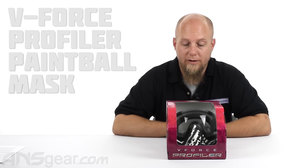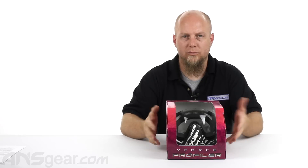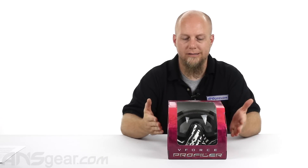Hey guys, Rory from ANS. We're going to take a look at the Profiler from V-Force right here. This mask has been out for a while, so I just want to show you one of the special edition colors. This is the zebra version.